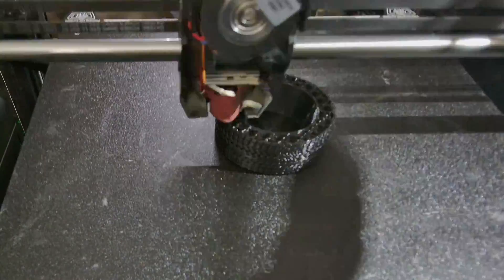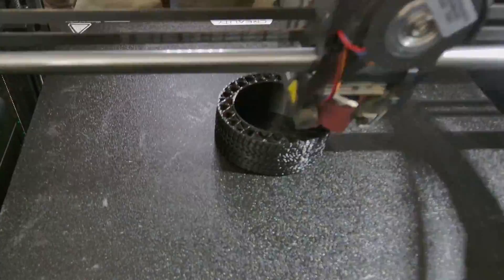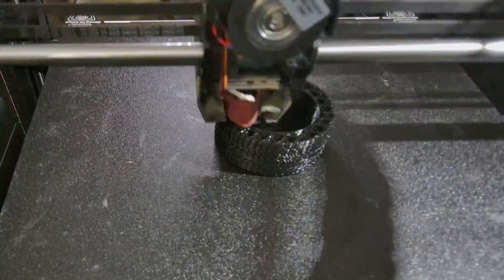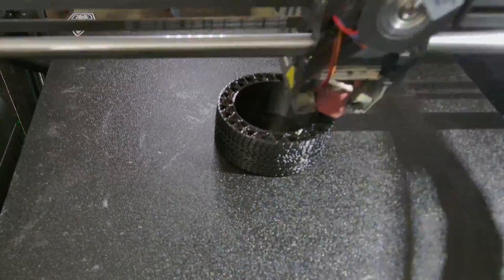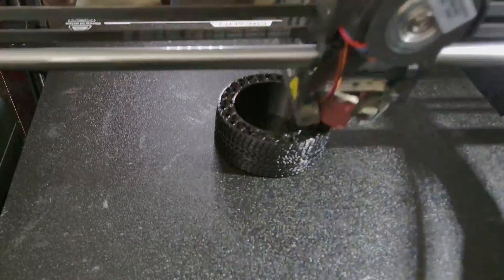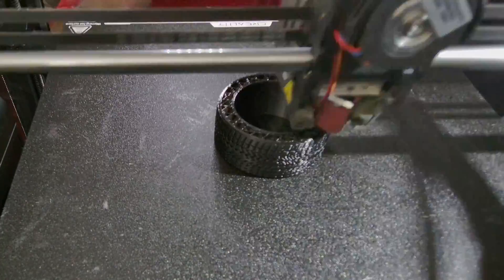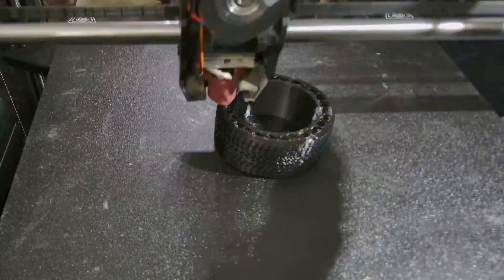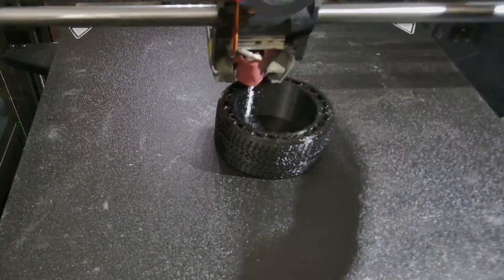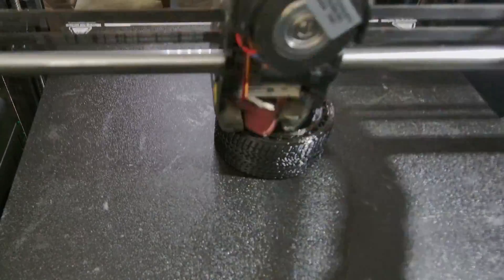120mm/s is quite good for TPU. A lot of printers cannot achieve that, and my K1 Max originally with the stock nozzle and running through the PTFE could barely achieve 80 in the past. So these couple modifications make it almost 50% faster. I finished this print in three hours and 42 minutes, which is impressive given how much infill this has.